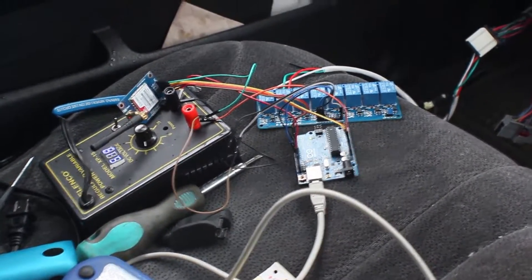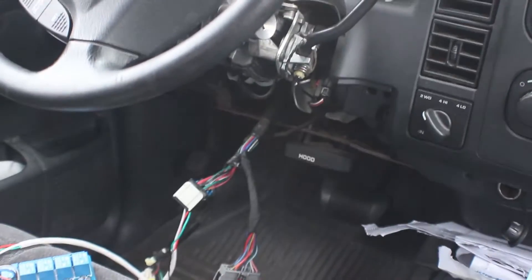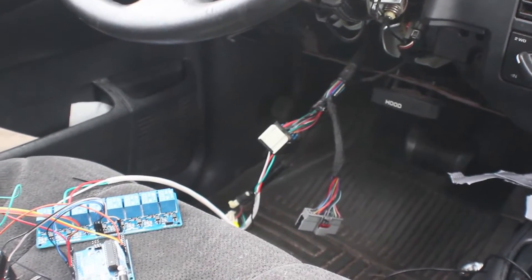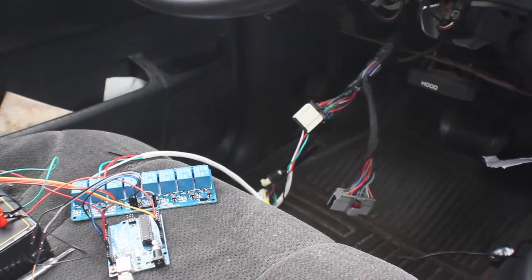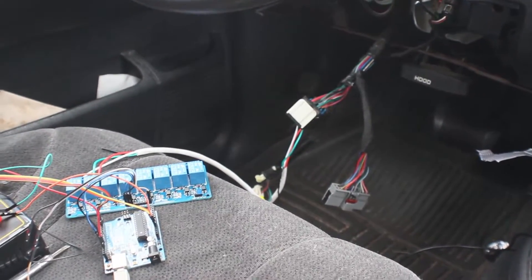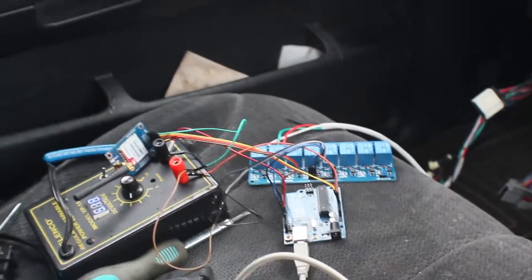Hey guys, Zuberator back again with another video. Today we're out in the truck trying to get the remote start hooked up to the ignition. This truck has three ignitions: one to turn the engine on, one for the transmission, and one for accessories. I found the one that just turns the engine on — she runs a little rough because it needs everything else to run correctly, but this is just a test.